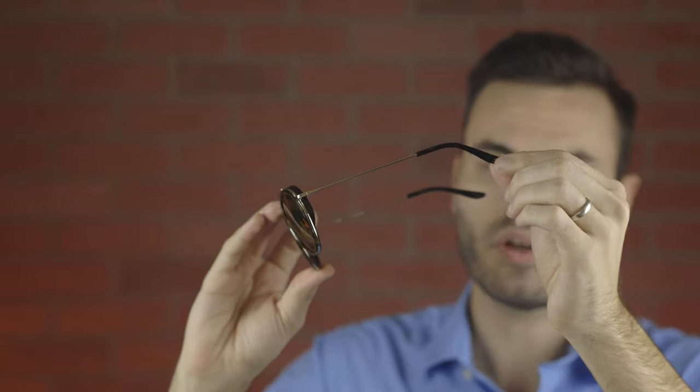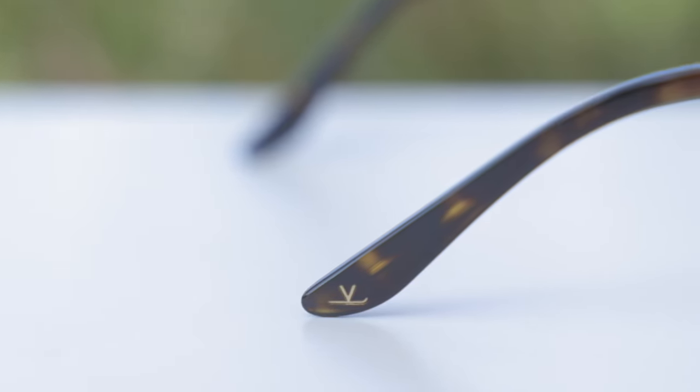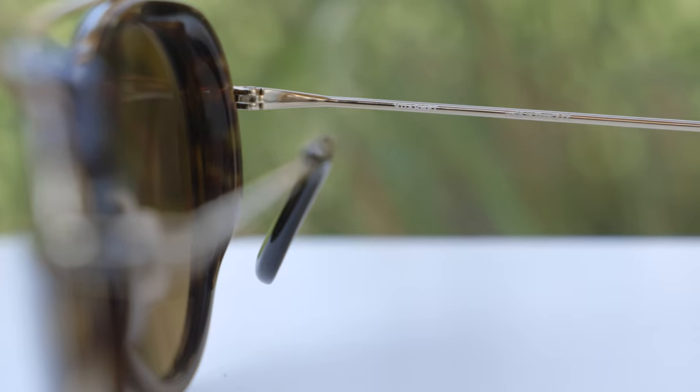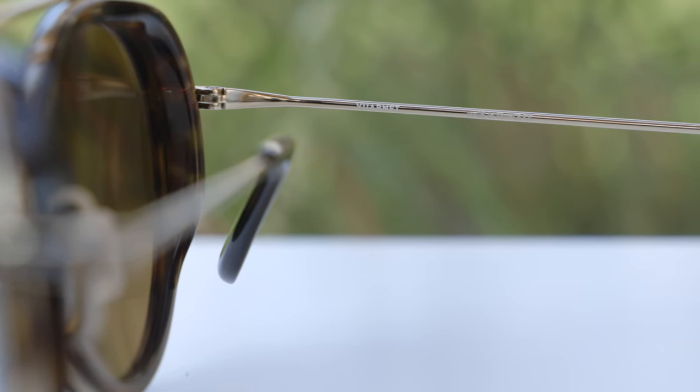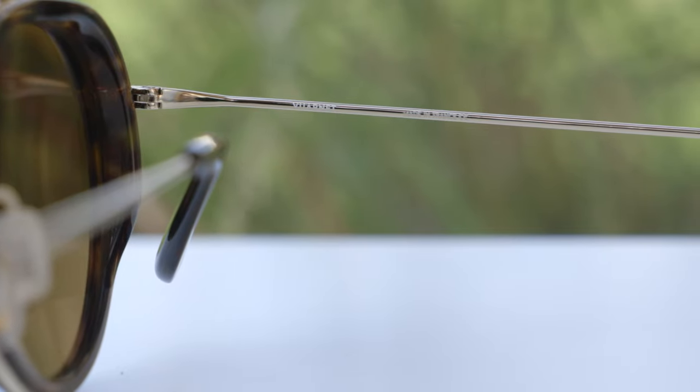Moving down to these absolutely gorgeous ear rests, we can again see two little V logos with the little ski on both the left and right hand side. Now these frames are made in France and they actually say that here on the inner right temple — Vuarnet made in France. That's really nice to see and not a lot of brands are making sunglasses in France.